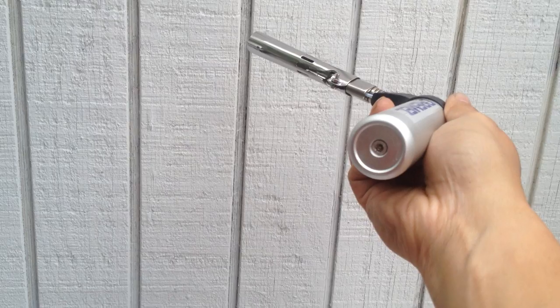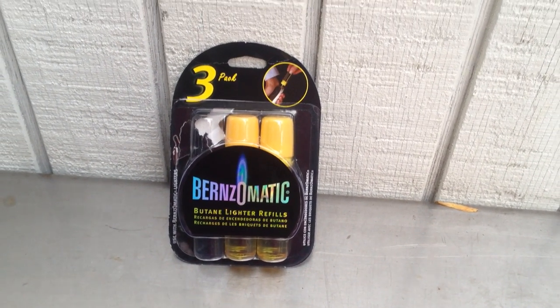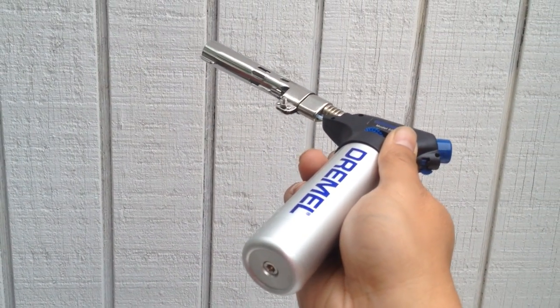You actually load it up down here in the bottom using a butane lighter refill. Pop it right in and it automatically fills up.